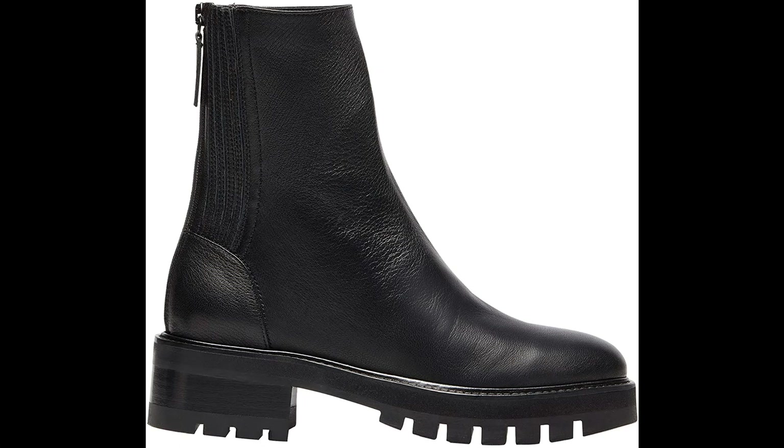Aquazzura. Calf leather imported. Add a dose of street style appeal to your winter wardrobe. Our Saint Honoré combat bootie is Italian made from smooth calf nappa in rich black, designed with a rounded toe, back zip, and sits on a chunky lug sole. Works with everything from denim to dresses. Heel height: 26.